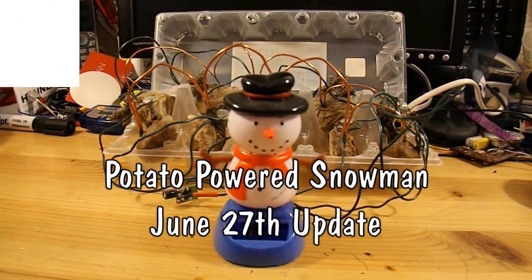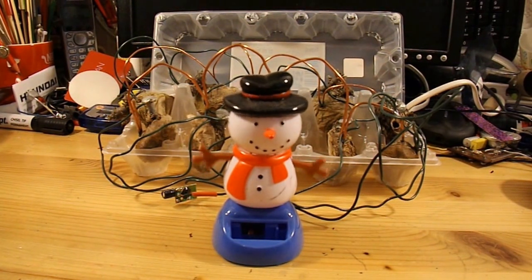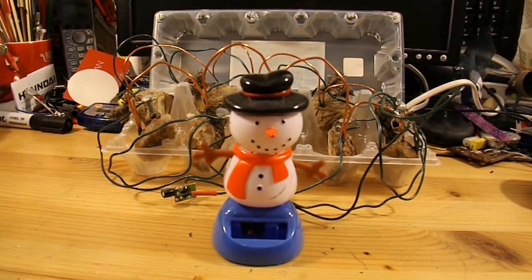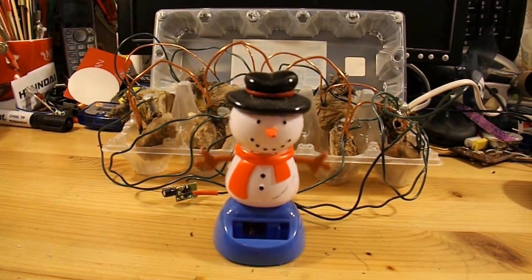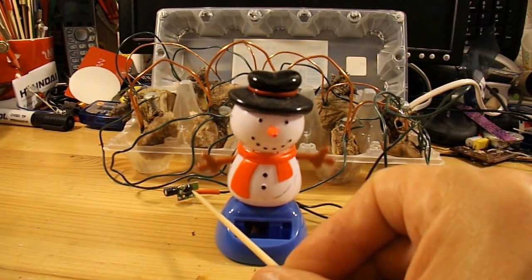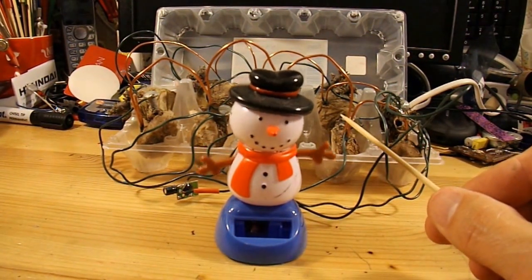Hi guys, I'm going to be taking a little holiday break shortly, but before I go I thought I'd just do an update on my little rocking snowman here. This is the one that's been running since February on potato batteries. It should be a solar powered snowman, but as you can see I've taken out the solar panel and it's been diverted to be fed from these potatoes in the background.